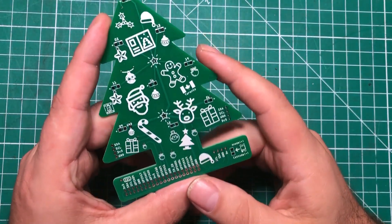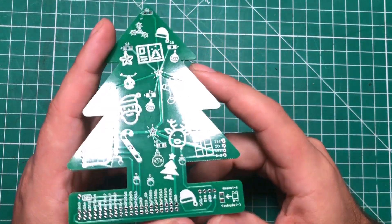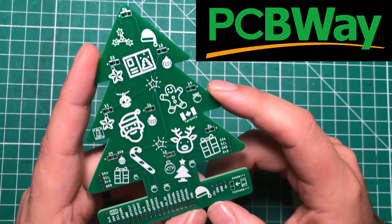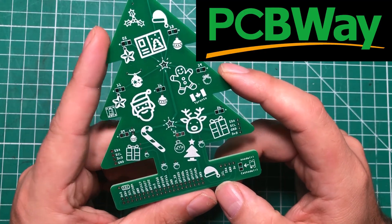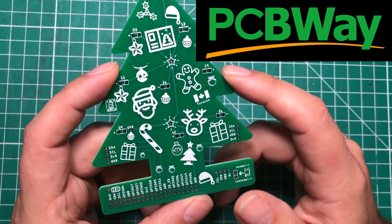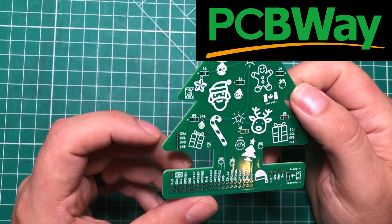Hello everybody! I hope you're having a fantastic day. I'm having a great day because I'm playing around with some Christmas stuff. This project is sponsored by pcbway.com and I was browsing around their awesome shared projects gallery and I found this thing and I thought it looked pretty cool.